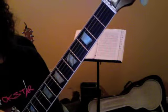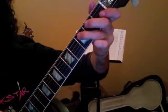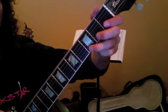In our pentatonic — A minor pentatonic — here are your five shapes, forwards and backwards.